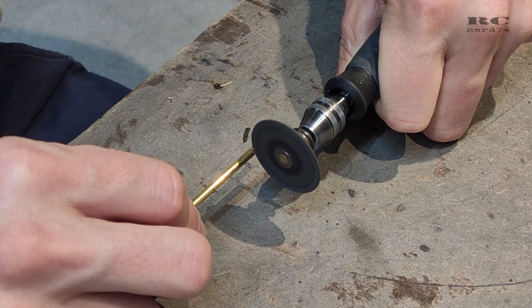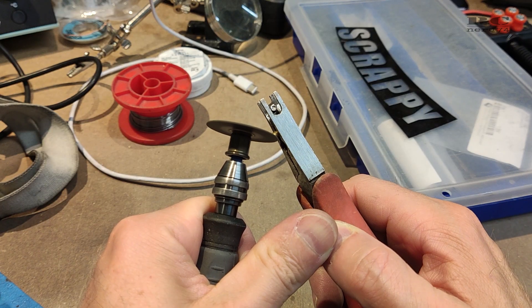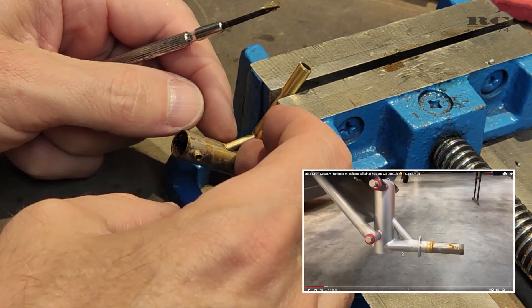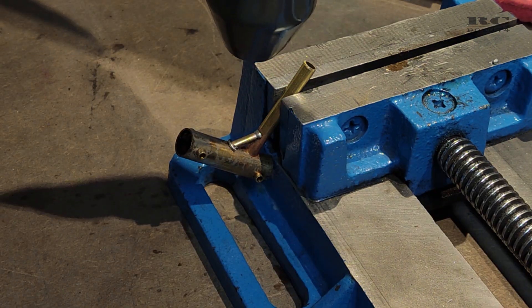Then I shaped the reinforcement of the suspension to make it even stronger and to look closer to the scale design. Here too, the same procedure with the heat gun at 630 degrees, melting the solder.